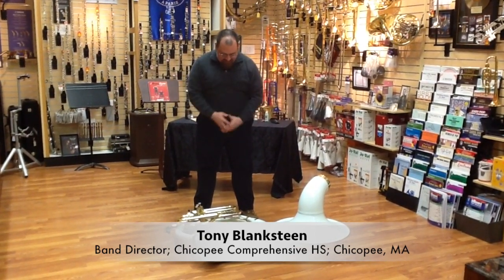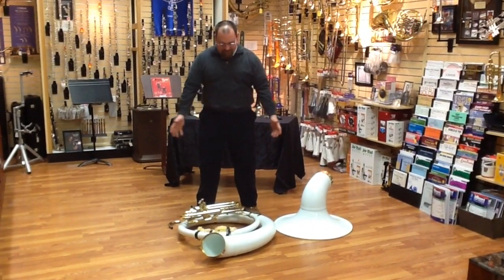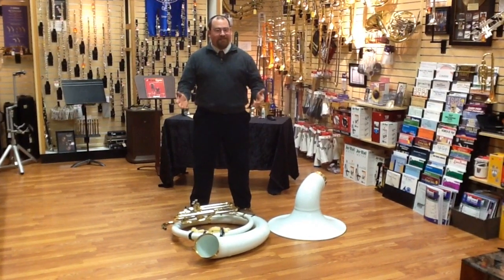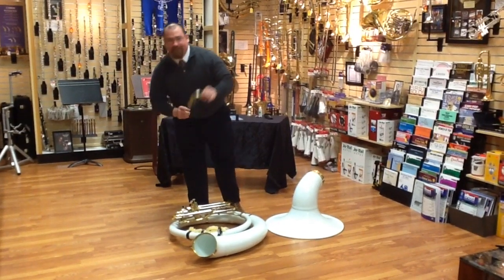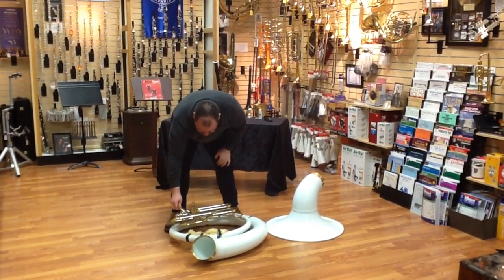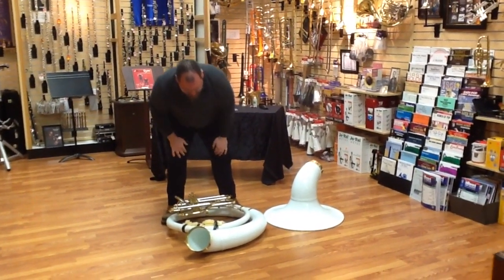This is the sousaphone and it's in bits. The first thing that's going to happen is you're going to get them in bits and you need to know how to build it. You actually have to build it this time, so you're like a clarinet player. The first thing you're going to do is find your neck — that's this bit. You're going to put it into the lead pipe here and tighten down the screw that's in that position.